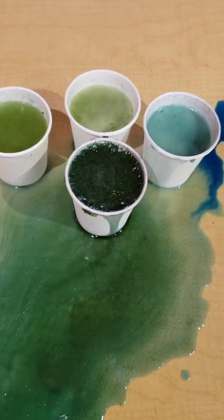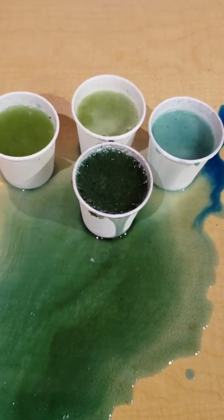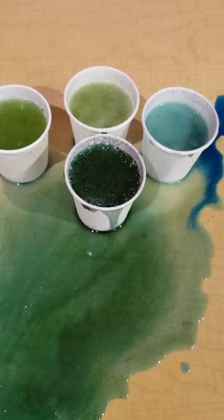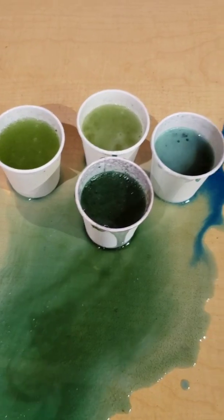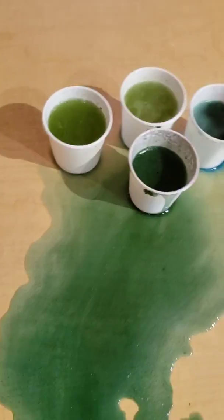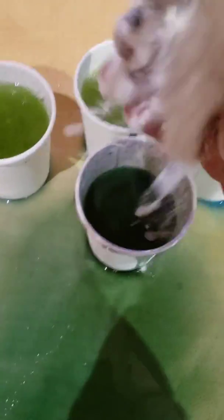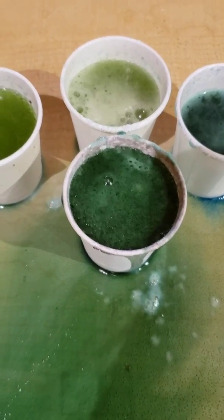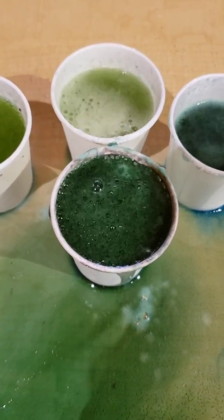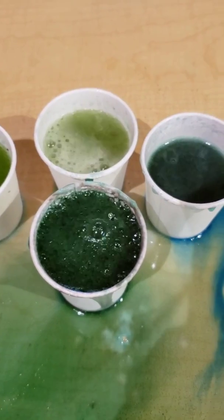That was a lot of fun, you guys. Let me know how your experiment went — what colors you used, how much baking soda you put in. Should we see what happens when we just throw a bunch of baking soda in? And it's buzzing, fizzing — just about the same.